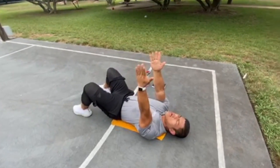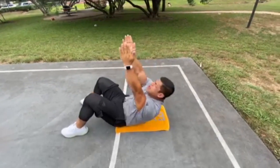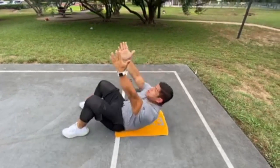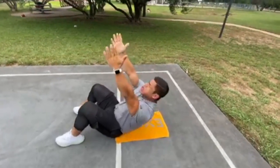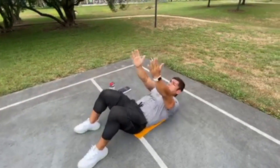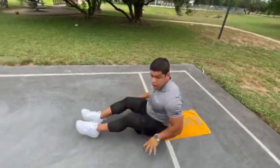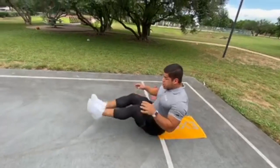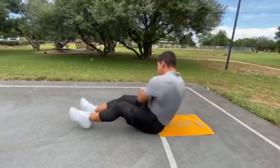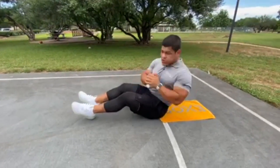Transition now into our upper ab exercise — that shoulder raise. We'll be doing this exercise 30 seconds on, 20 seconds off, getting that upper ab. Let's get into our oblique exercise. Feet on the ground will be a little bit easier, feet off the ground a little bit harder. I'm gonna start feet on the ground to do a Russian twist side to side. Again, 30 seconds of work, 20 seconds of rest.